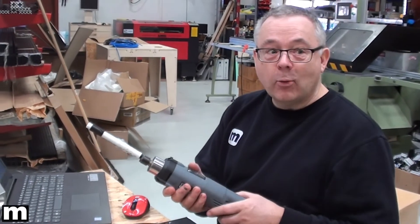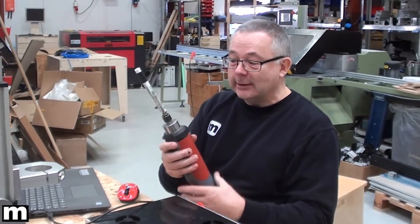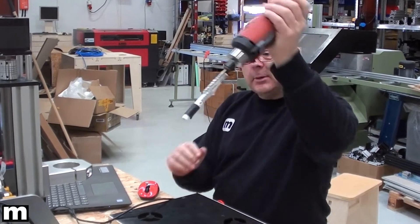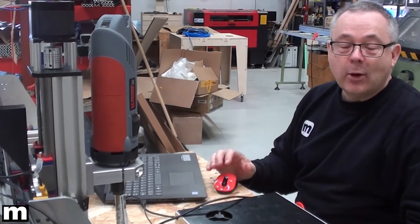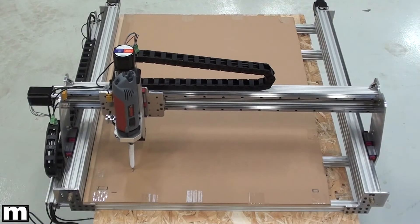The idea now is that we will try to run a hello world program. We have made this fantastic tool here with a pencil marker attached to the milling machine. So we will stick it in here and then we will try to run a hello world.